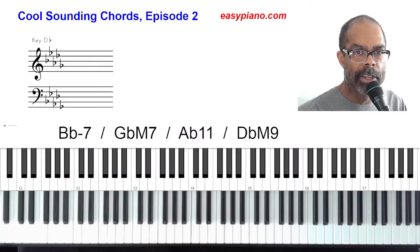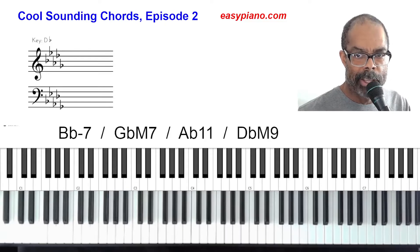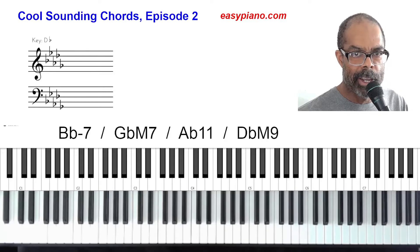Hey everybody, Charlie Weiser here from easypiano.com. Today we have episode number two of cool sounding chords. This one's going to be in the key of D-flat. If you need episode number one, look in the description and there will be a link that will take you right to it. Let me play the chords for you and then I will break it down.